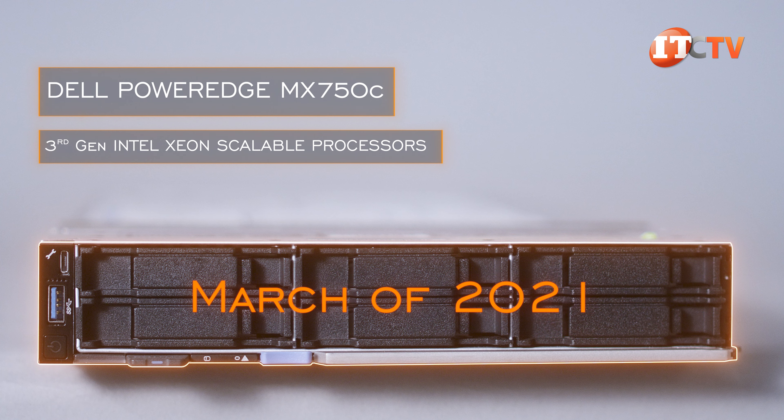The MX7000 offers embedded agile management of all components. Two redundant MX9002M management modules support the embedded management solution — Dell OpenManage Enterprise Modular Edition, or OME. At the compute sled level, each is equipped with an integrated Dell Remote Access Controller, iDRAC 9, connecting to the MX9002M management modules for comprehensive coverage of individual servers, multiple servers, and multiple chassis. QuickSync 2, which uses the OpenManage mobile app, also provides options for at-chassis management of the system.